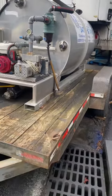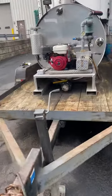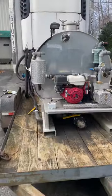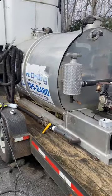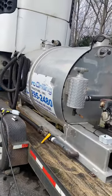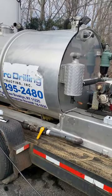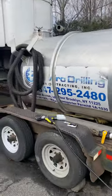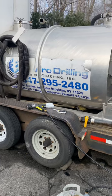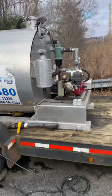We came across this tank from a customer that we have our porter potties at — they're an electrical company and somehow they came across this just sitting in their yard and gave us a really good deal for it. I'm excited to start maybe doing some septics, grease traps at restaurants, and we're definitely going to be using this for porter potties as well.